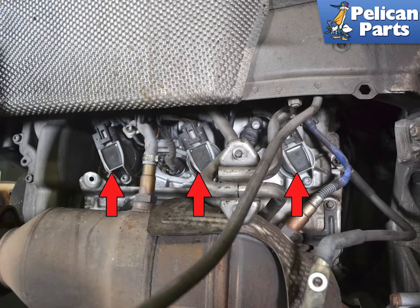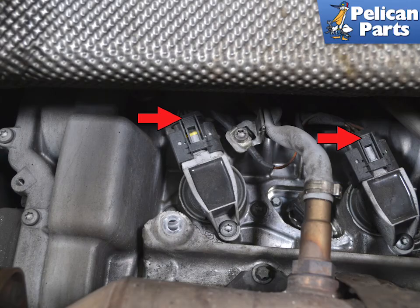With the heat shield out of the way, you can easily access the three coils on each cylinder bank (red arrows). The plugs are directly underneath them. Squeeze in the tab on the electrical connections and slide the connector back and off of the coil. There is a lot of heat in this area and the connectors can get brittle, so take care with the small tabs on the connector.